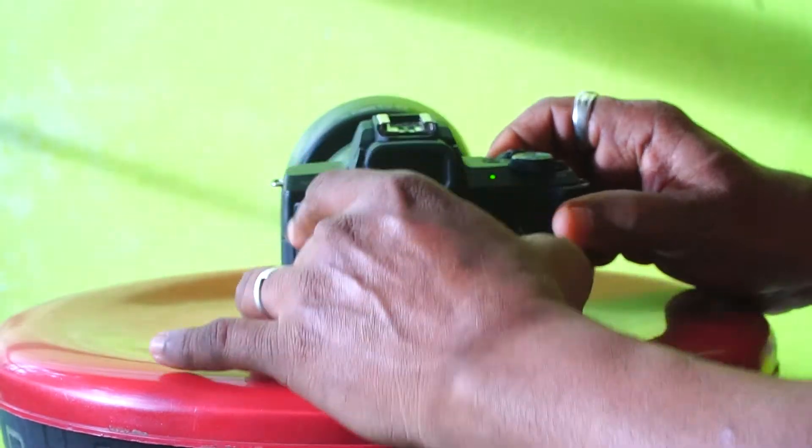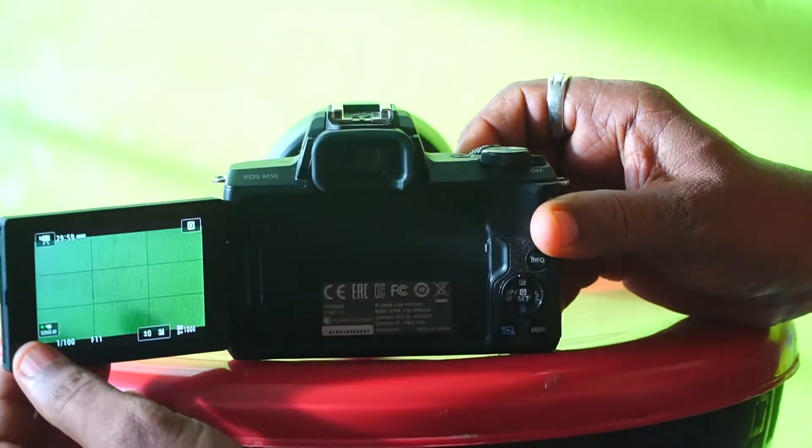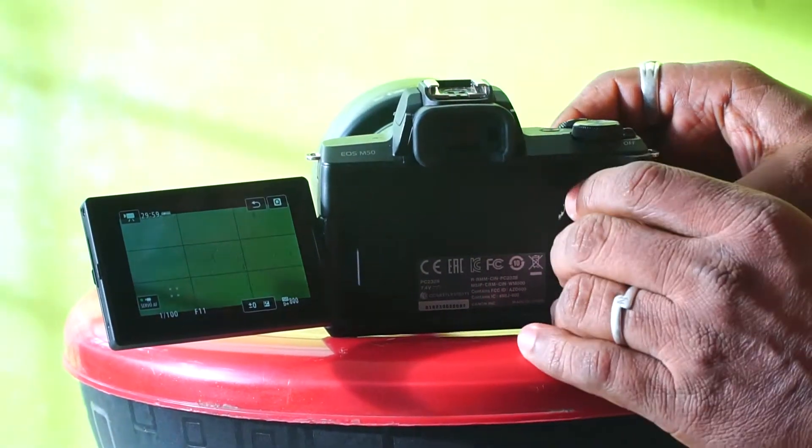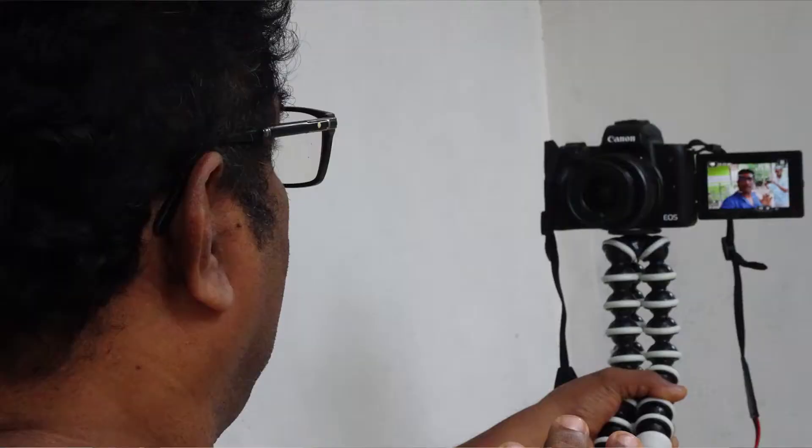I'm having a flip screen. We can shoot the camera in the first place. It is a very useful thing.